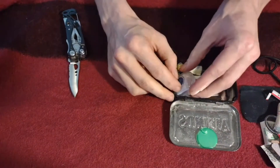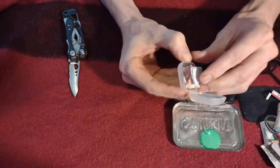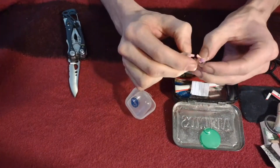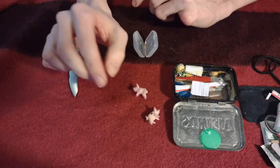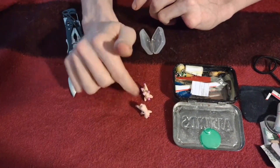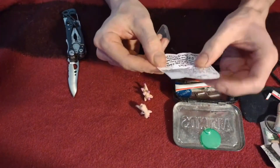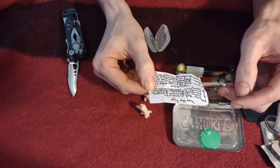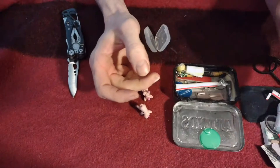This is a little game called Pass the Pigs — you toss the little pigs and depending on how they land, you score in different ways. I believe I wrote down the rules and the scoring. It's just to help pass the time in an emergency — good for morale.